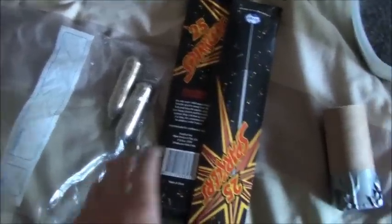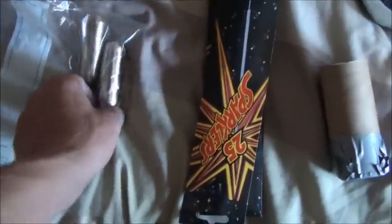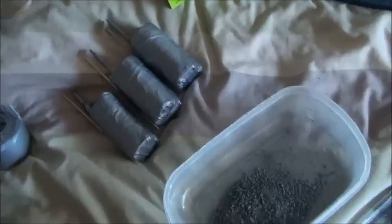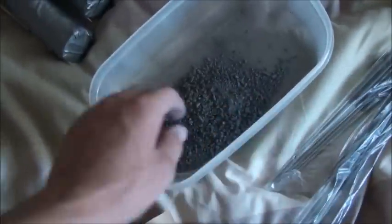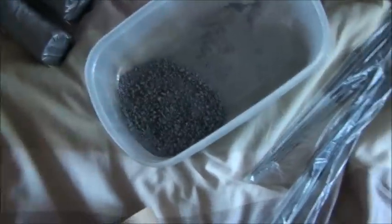The materials you're going to need for this is two packets of sparklers and one CO2 cartridge. So first step, you want to get a couple of packets of sparklers and just simply mush up all the powder into a container, just like I've done there. You should need two packets.